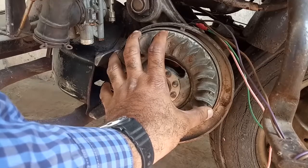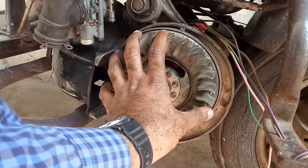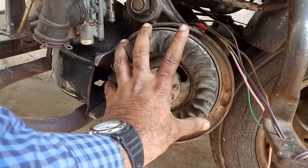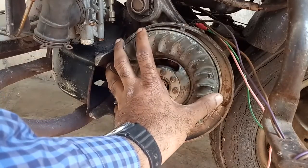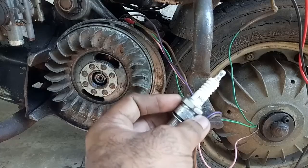In this unit, all coils are okay, contact point is okay, condenser is okay, everything is okay. I am satisfied with this unit. Let us ensure that we are getting a very good spark for igniting the engine.